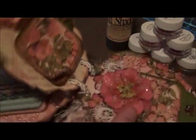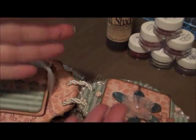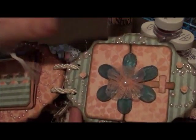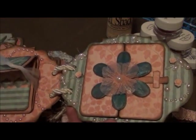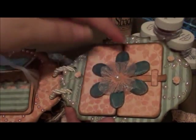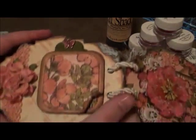A little tip with Prima Bling: when you buy the Say It In Pearls it comes in a decent size. When I was cutting pieces for smaller pages, I tried to use the leftover pieces on another page, placing them sporadically so they look like they're coming out and connected to each other — just a great way to use up your scraps.